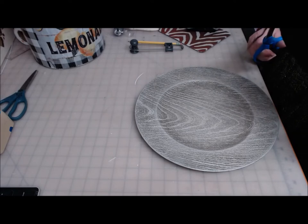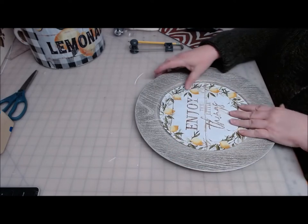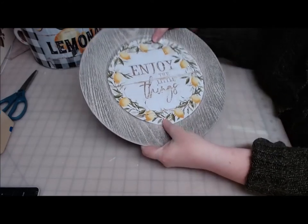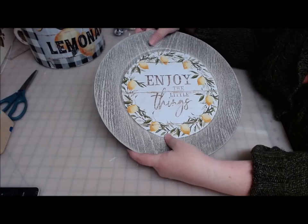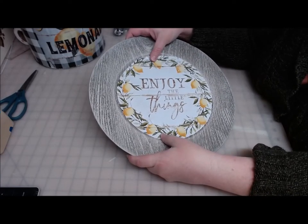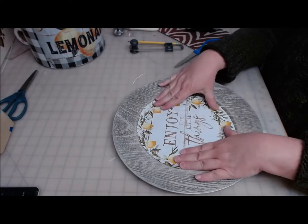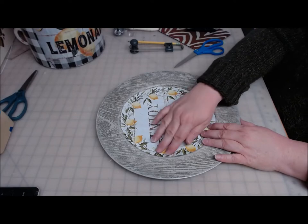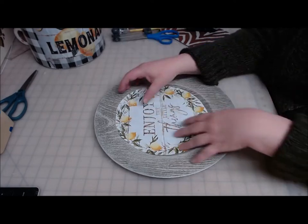This is going to fit in here like that. Now I need to decide: do I want to leave the plate this color, whitewash it, or put a little yellow in it? I don't know — I do like the color. It kind of adds to the same color scheme here, so maybe I'll just go ahead and decoupage this on.